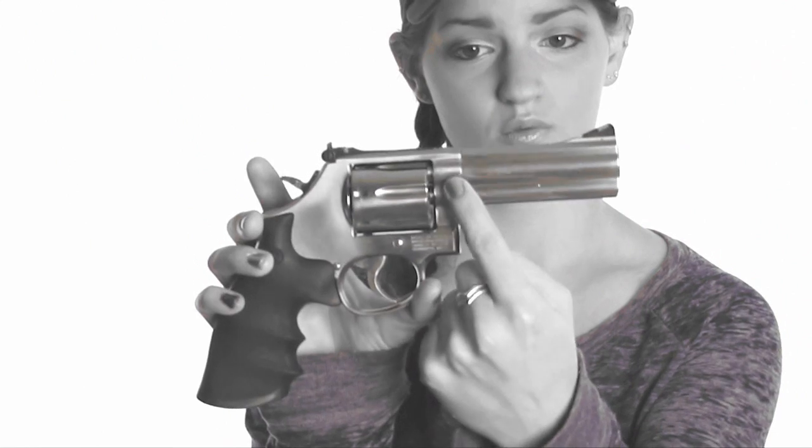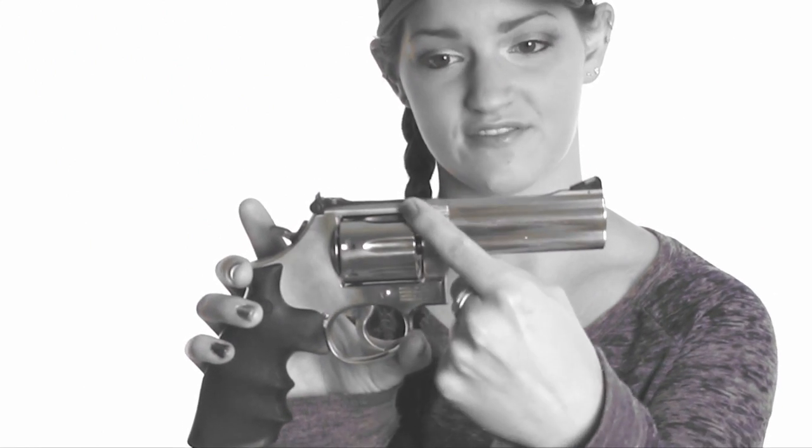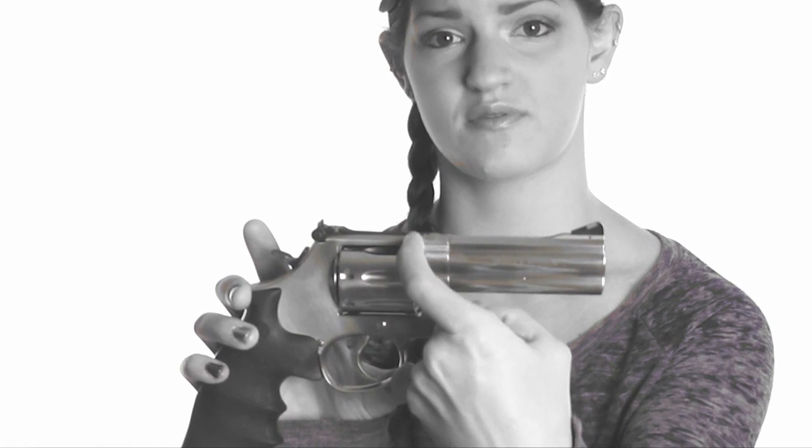A lot of law enforcement officers developed a preference for the K-frame .357 revolvers, because that .357 round was very powerful, and the K-frame being smaller, thinner, and lighter made it very maneuverable. But the problem was, because they were thinner, with extensive use of the .357 Magnum round, sometimes they would crack — right around where the barrel meets the frame, in the forcing cone area.